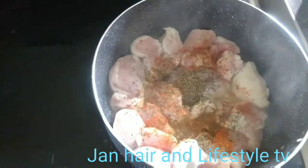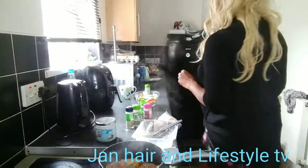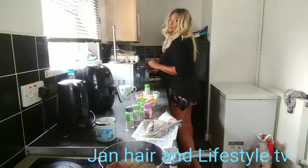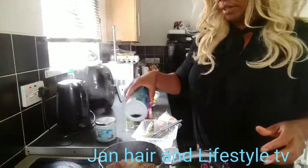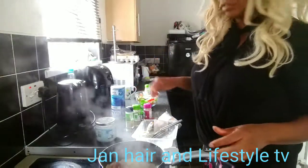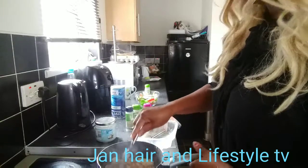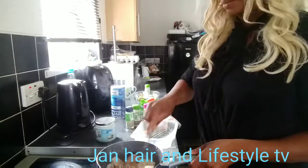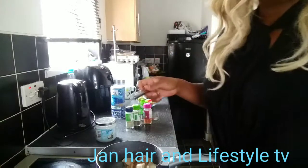Now I'm going to add the salt — less than a quarter of a tablespoon of sea salt. Just a dash of sea salt in there.